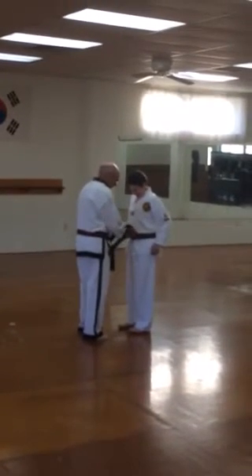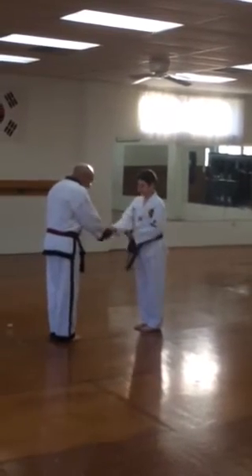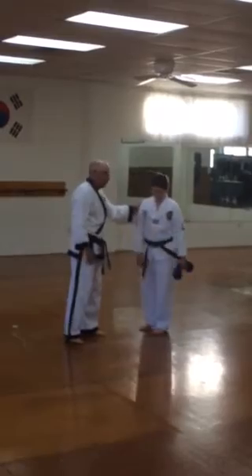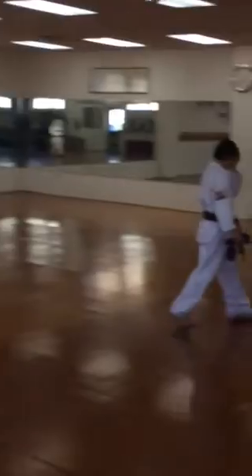You get the white belt, then you run the yellow belt, then you run a single blue stripe on the end, then you got the blue belt, then you run a single red stripe, then a second red stripe, then the red belt, then a single black stripe, then a second black stripe, then the black belt.